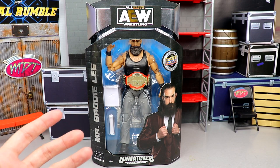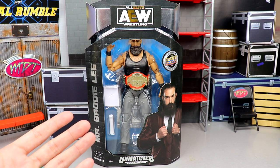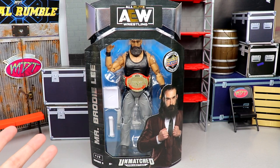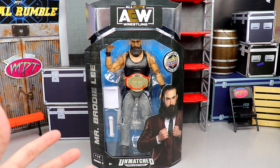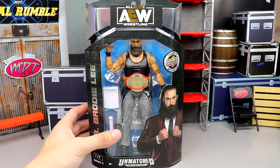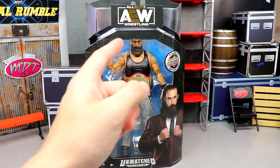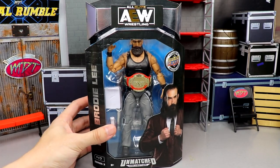I did pre-order this wave in defender cases and I'm waiting on that order, but I got my other order here and I'm excited. My only complaint at first glance is the in-box presentation — they cut his forehead off. What is that?